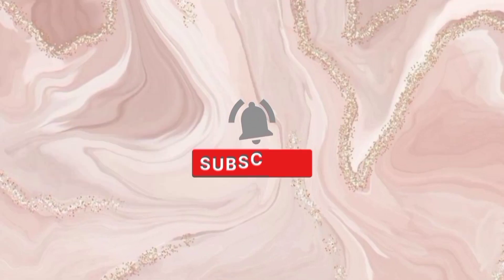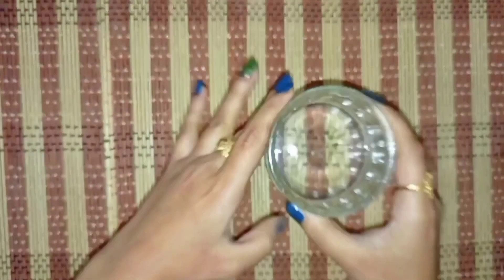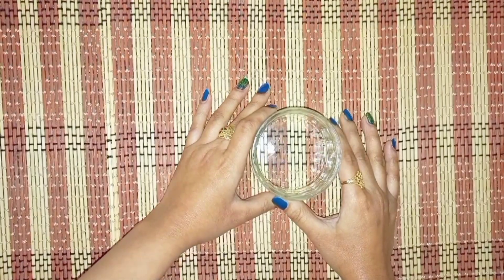Hey viewers, Assalamualaikum, welcome to my YouTube channel. I'm Mehani. How are you all? Today we will talk about self-care — 5 easy-peasy hacks.